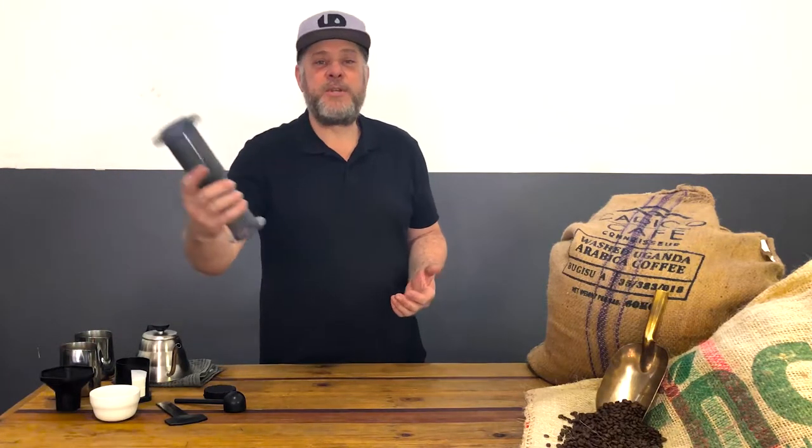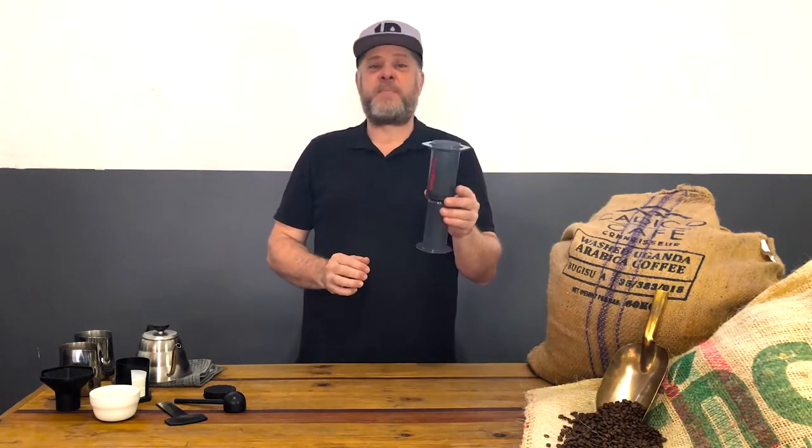Hi guys, my name is Frank. I'm from ForYouToBrew.com and welcome to this very first edition of our coffee brewing techniques and ideas. Today it is my absolute privilege and pleasure to introduce you to our AeroPress recipe.